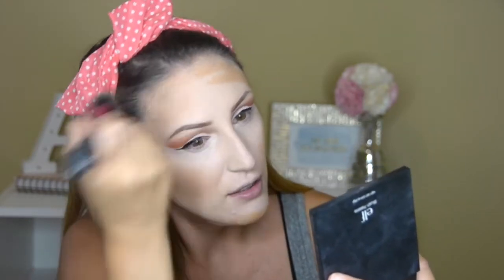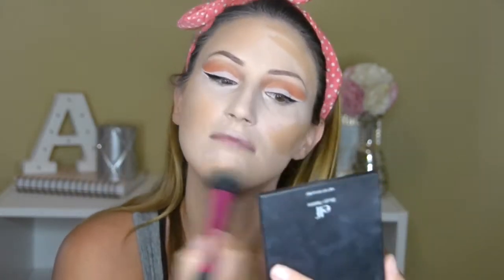I'm using the Real Techniques Stippling Brush and doing little circular motions with it. You don't really need to use a lot of pressure — the more pressure you use, that's where you get that muddy look. Just use a light hand, almost like you're wiping it away, like when you're baking with translucent powder. I'm going to look a little bit tanner already.